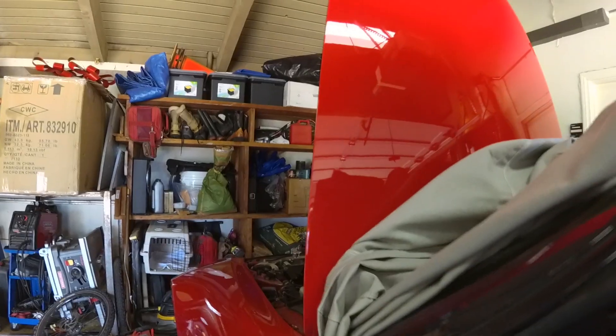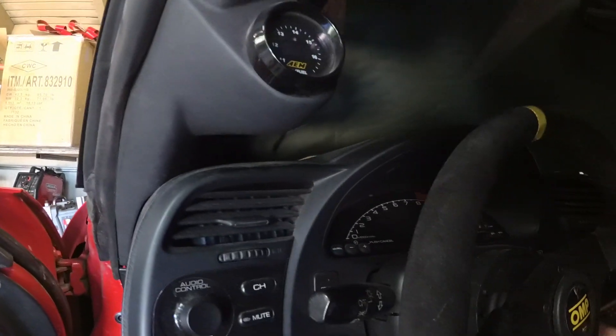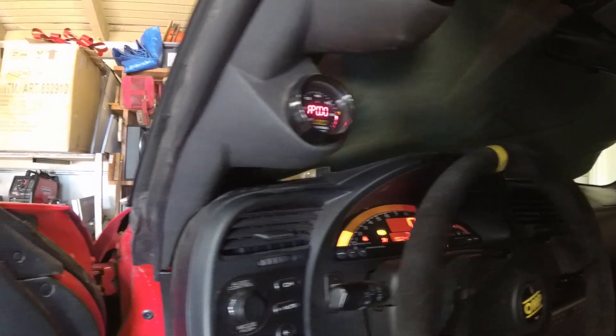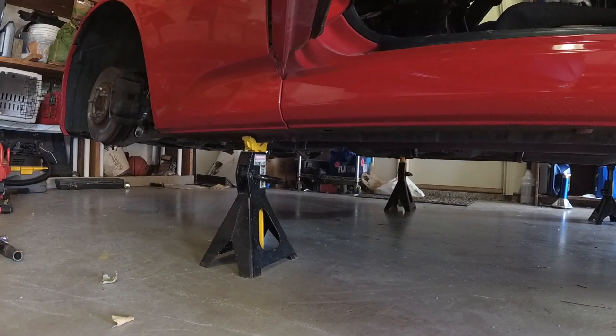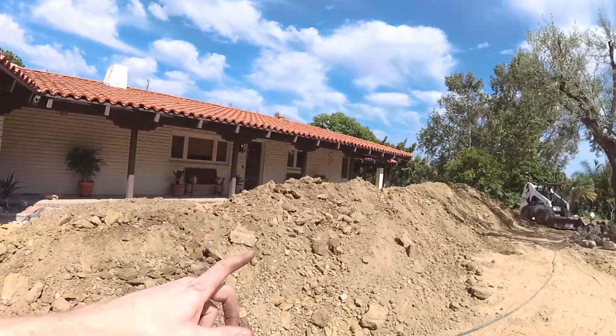I'm going to go in there and start the car to see if gas is spilling out on the ground. Key in the ignition. While that's warming up, as you can see, I can't get this car out of the garage for a while.